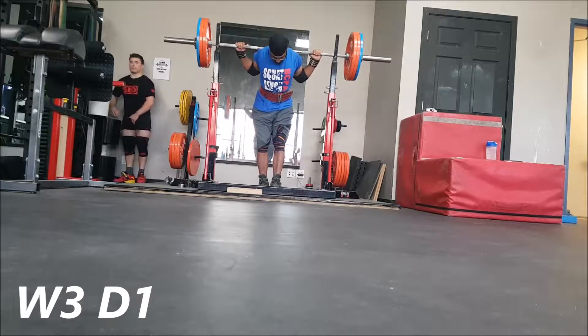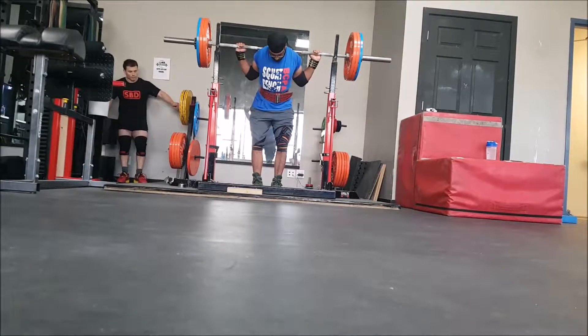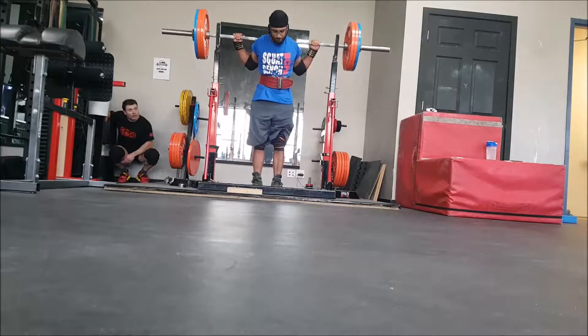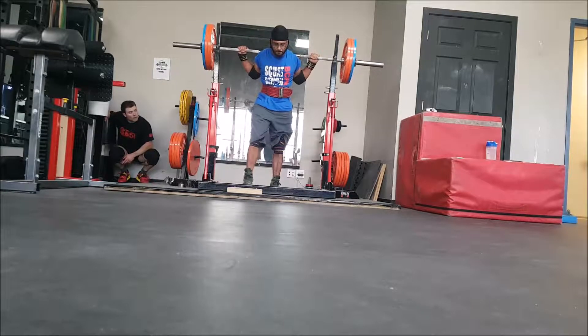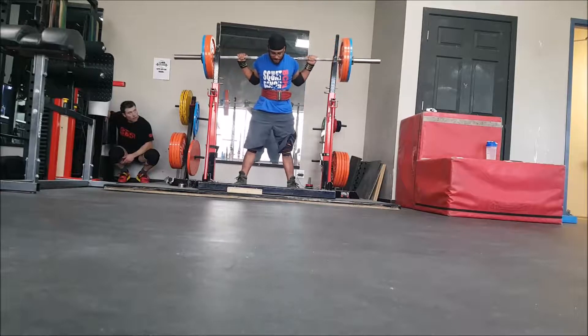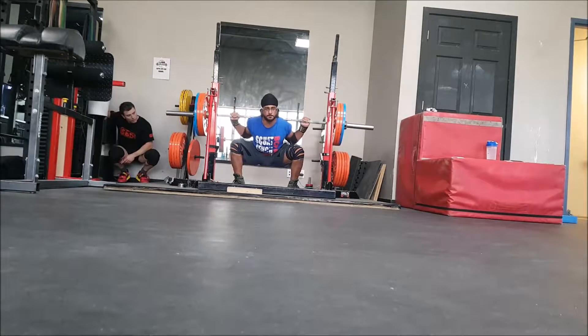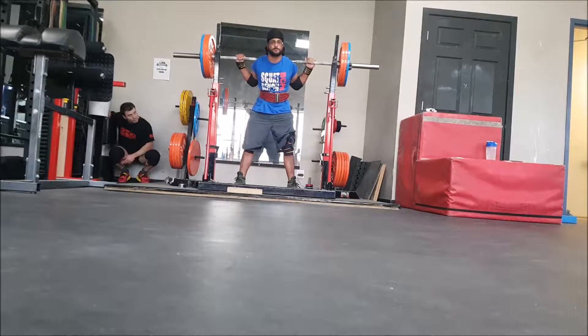I worked up to 160 kilos for just a couple of doubles — not very difficult compared to what we've been doing last week and the week before. Steve decided to hop in and check my depth. He said the first one was in and the second one was borderline, so that was good to know. Didn't need any hype up for this as it's pretty damn light.